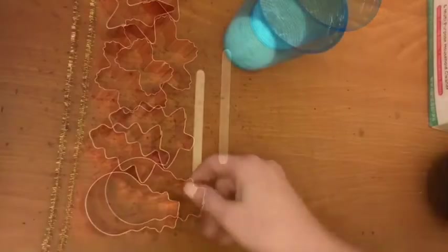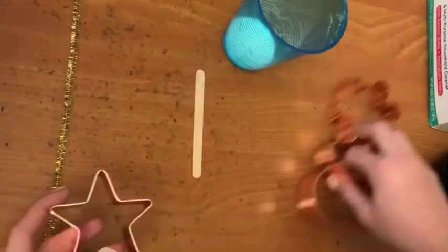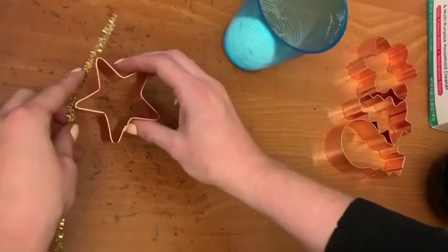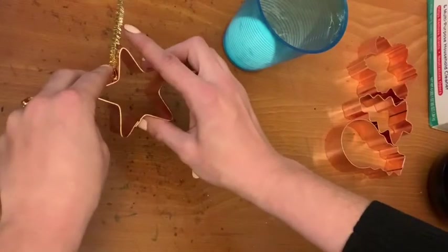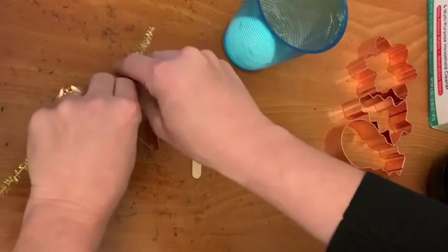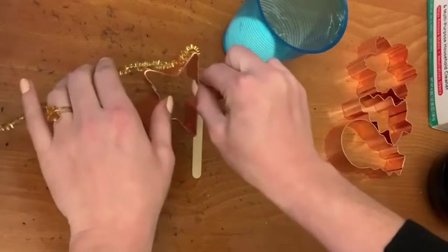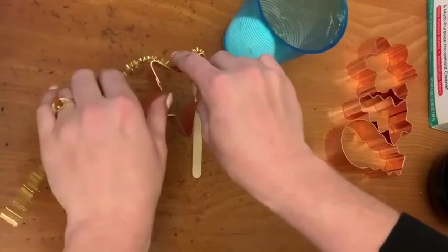The first step is to pick your favorite cookie cutter shape. I chose a star for my example. Then pick your favorite pipe cleaner and place the end along the side of the cookie cutter with a tail hanging off. Now hold the pipe cleaner against the edge and bend the wire right against the corners and curves of the shape.